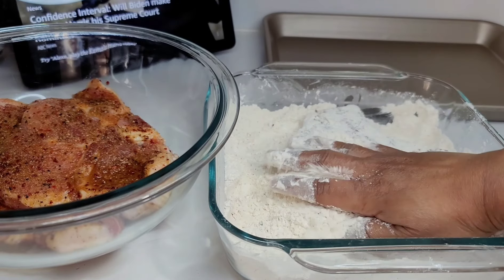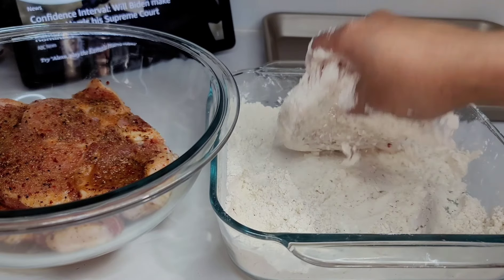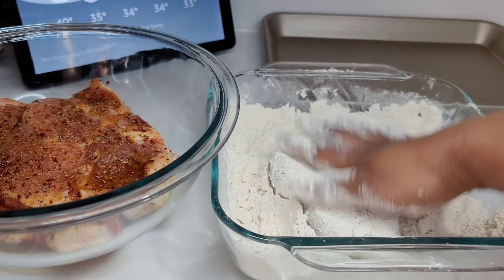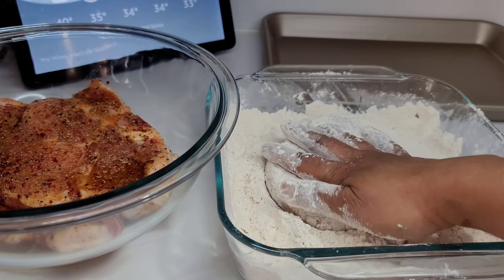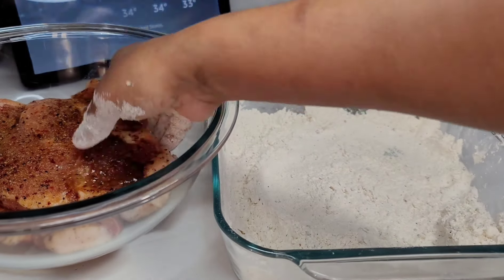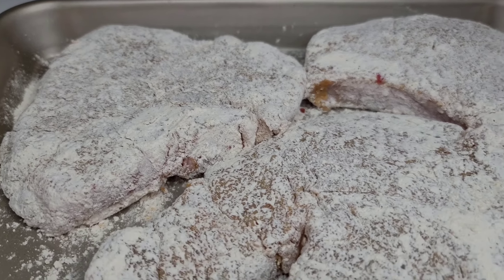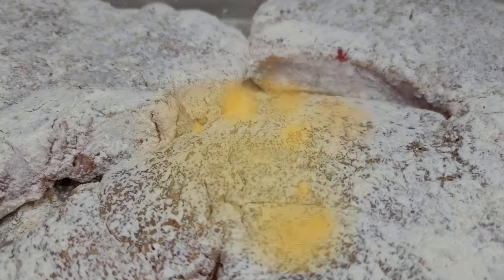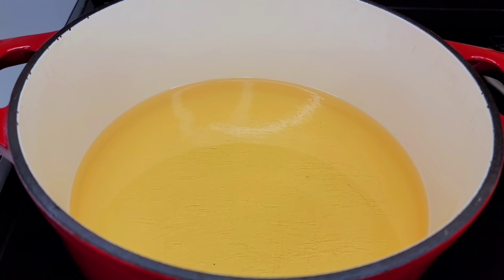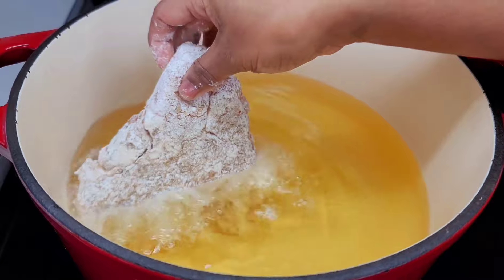We will coat them and set them aside, allowing them to rest for about 10 to 15 minutes before we start frying. While they're resting, we can get the oil ready. Here in my preheated oil, I have it set to about 325 degrees, and I'll place my pork chop in.